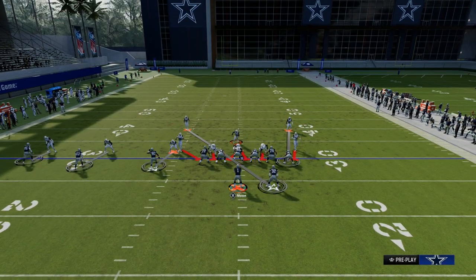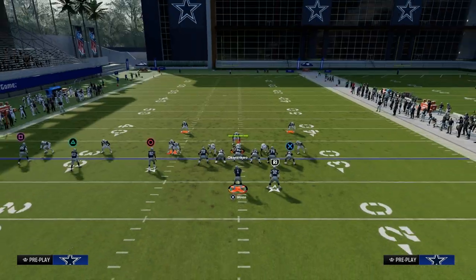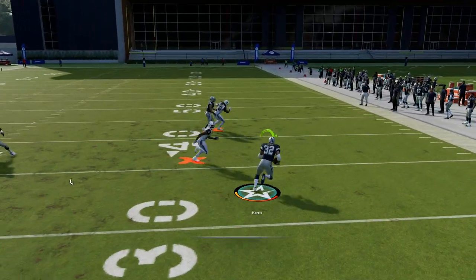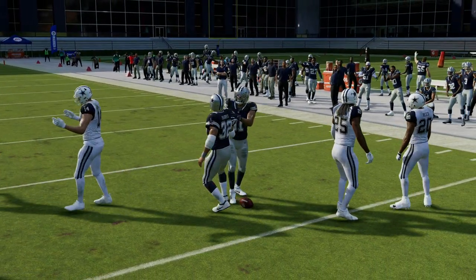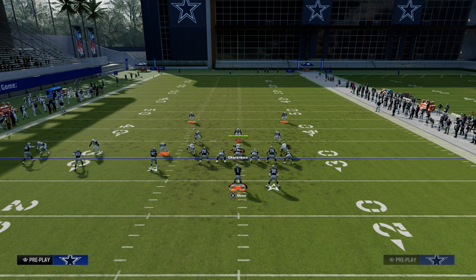If you want to run this play but just don't have the Texas route, all you need to do is wheel him. This will help with the quick throw — you can quick throw the wheel, and even with instant pressure I'm able to get the ball out and have a quick read. But again, I really recommend the Texas pattern. It is the best way to run this play.